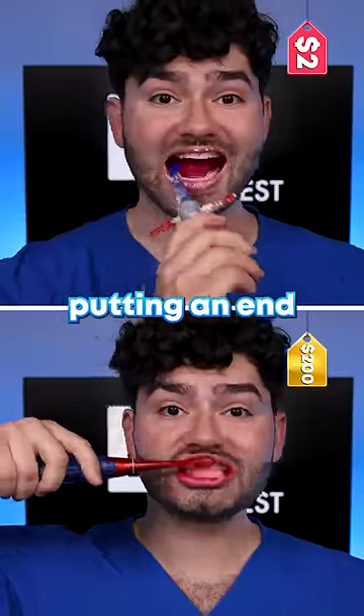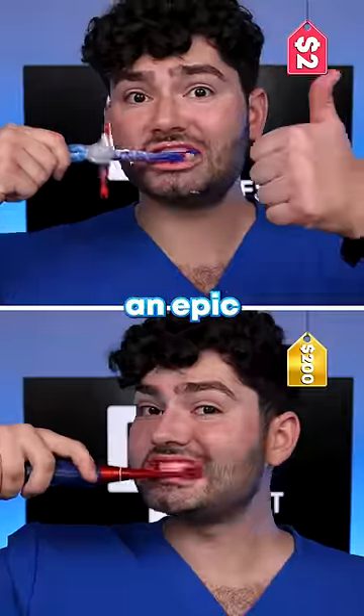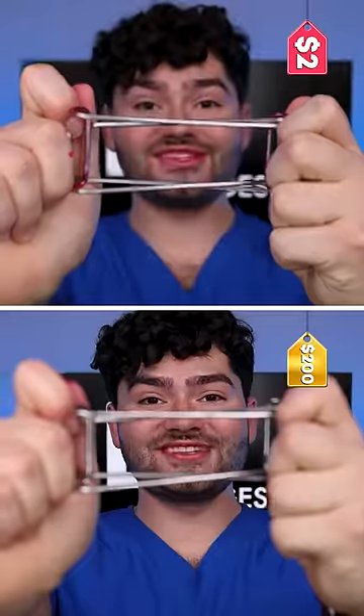The luxurious Spidey toothbrush is putting an end to tooth decay. And even though the $2 toothbrush is awkward to hold, it's putting up an epic fight against the sugar butter. It's a close battle and a photo finish, so let's check the after results.